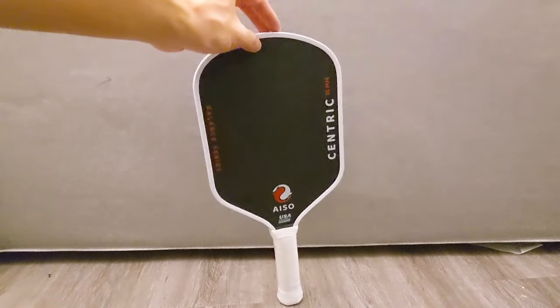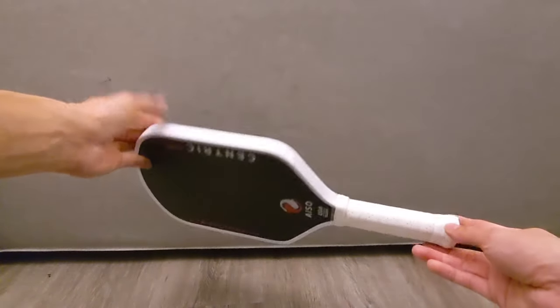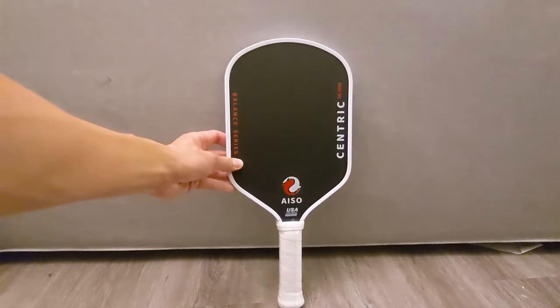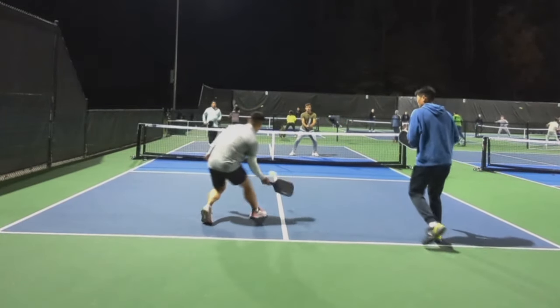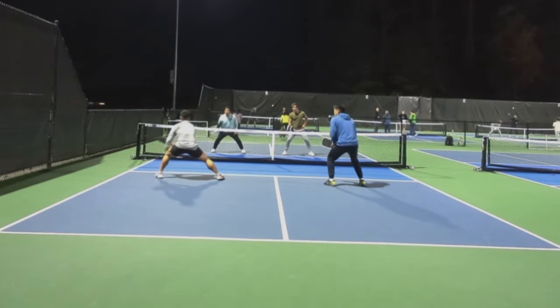This is the new IsoCentric paddle. It's a 16mm unibody thermoform paddle with edge foam in the perimeter and a Torre T700 carbon fiber surface. While it does look similar to many of the Gen 2 thermoform paddles on the market, it also comes with a price tag under $100, so let's see how it compares to the rest of the thermoform paddle market that's generally priced above $100.